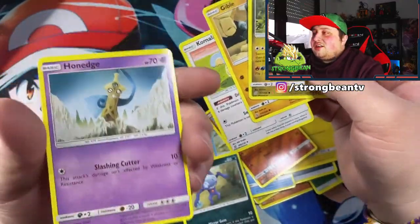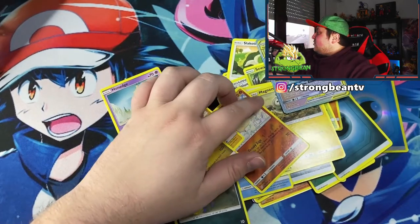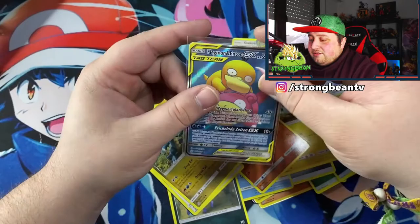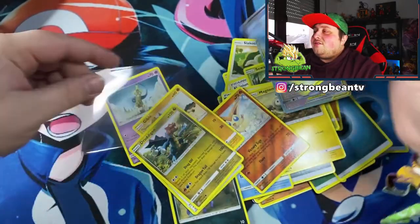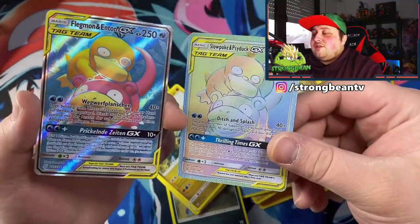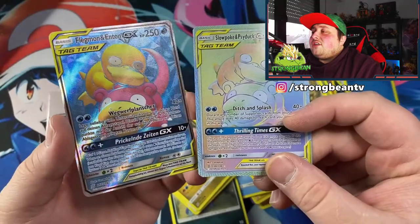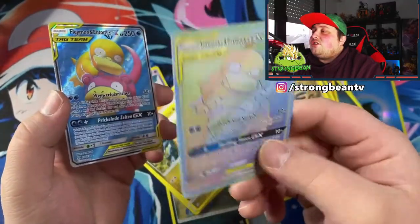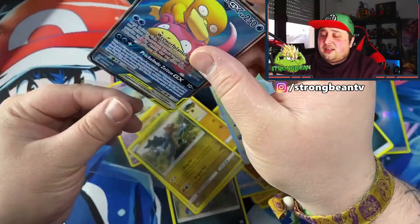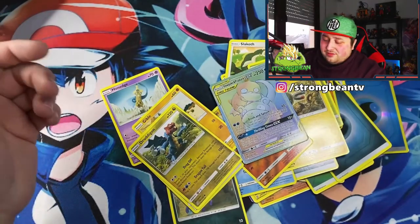Let me go one step further. I have the original full-art Slowpoke and Psyduck GX to compare. Here's the original and here's the fake — first of all, the fake is smaller than the original. Second, look how shiny the original is — you can see the pattern — while the fake is just standard non-foil, like a common card. If you're faking stuff like this, at least try to make it look believable.